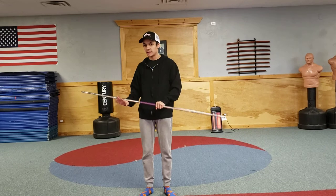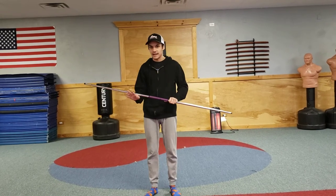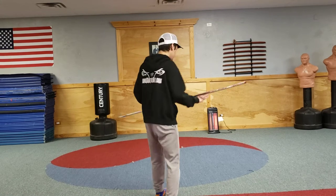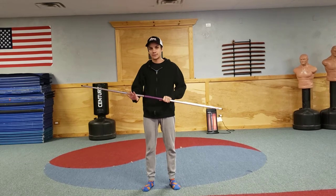We're going to come from this position and go down into a front stance like this. We're going to come up and down to start it — that's a very key aspect of starting the first one. You're going to come up and down, like this, and up, and down. Once you've got that down, practice it a couple times, and then we're going to switch to the next step.